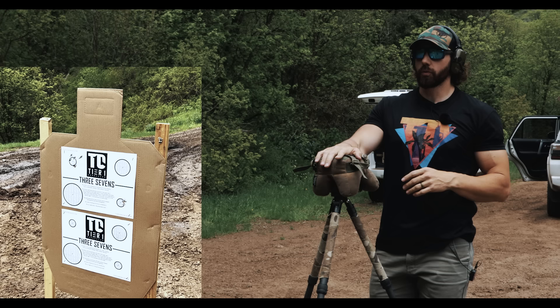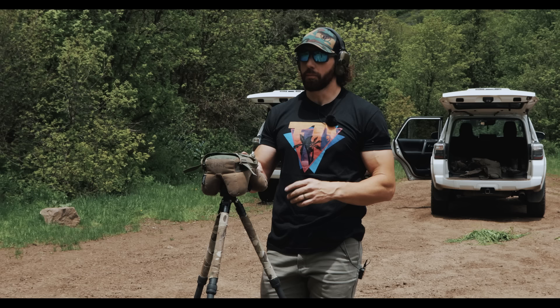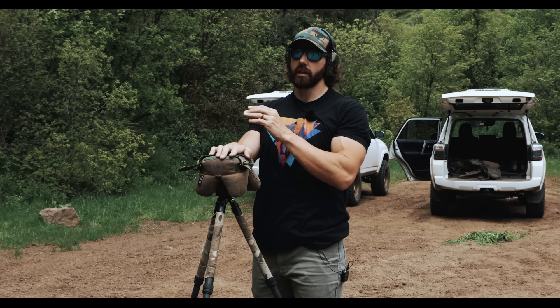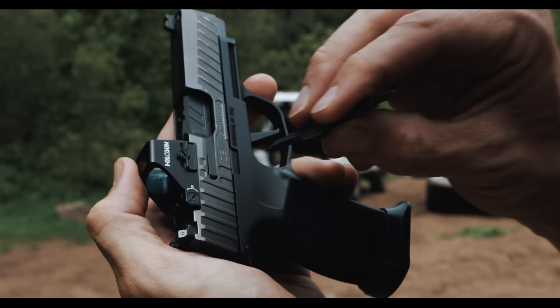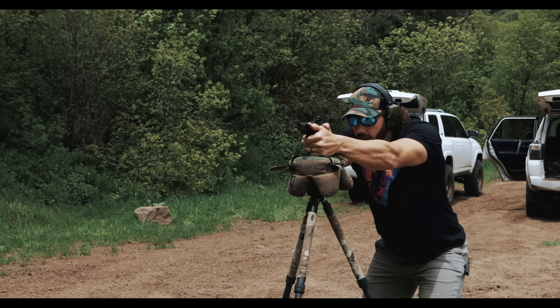Aaron shoots a tight group — all shots pretty much touching, just on the right side of the one-inch circle. He considers it a great group for seven yards. He decides to make a minor windage correction — three clicks to the left — then reconfirms by shooting another five-shot group on the bottom target's top-left one-inch circle.